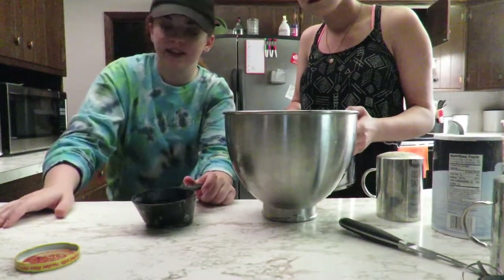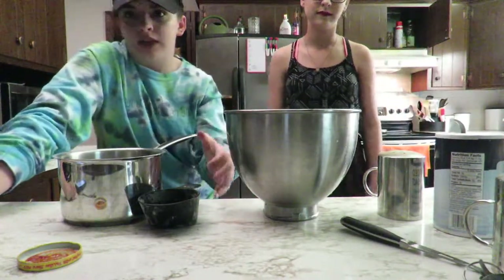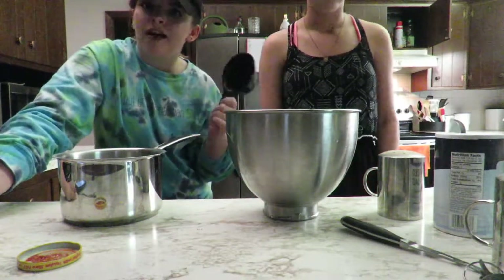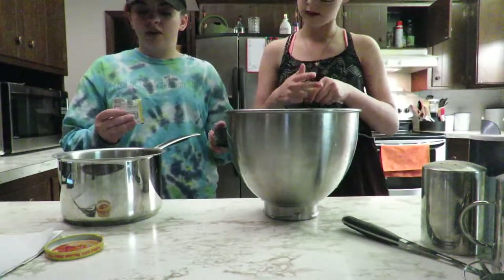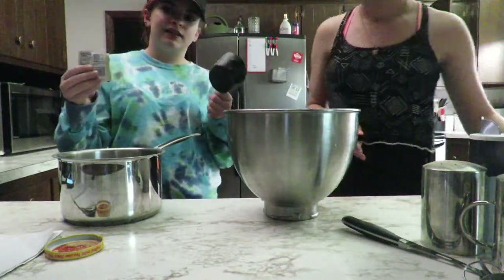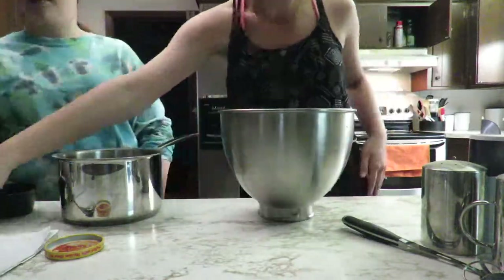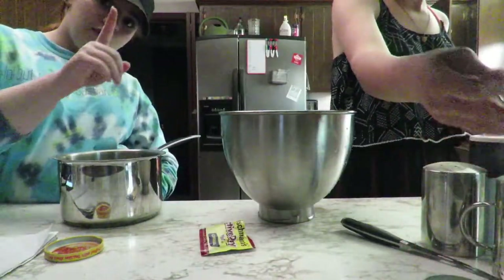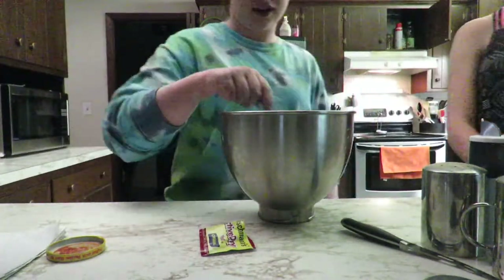Now we're making the dough. You're not gonna be able to see this whole process because I'd have to hold the camera the whole time. It says we need a cup of warm water — so we dissolve a packet of yeast in a cup of warm water. Then we put one teaspoon of sugar in there and mix.